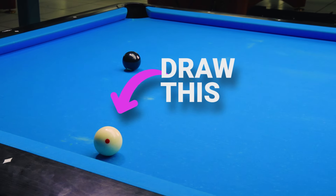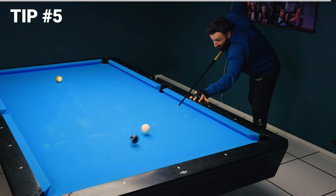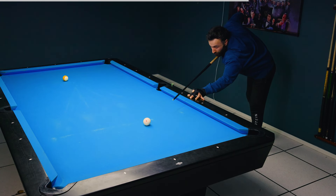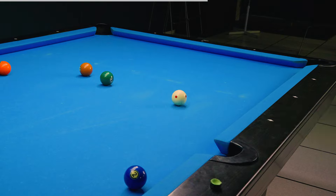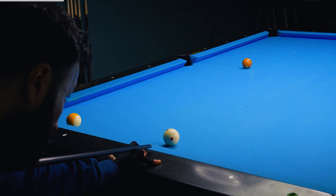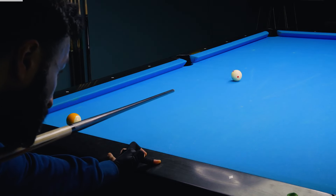Now let's talk about those tough draw shots close to the rail — they can be a real pain, right? But here's a little secret to take the edge off. When you're aiming downward, the sweet spot isn't as low as you might think. So instead of aiming down here, aim up here. This guarantees a solid hit on the cue ball.